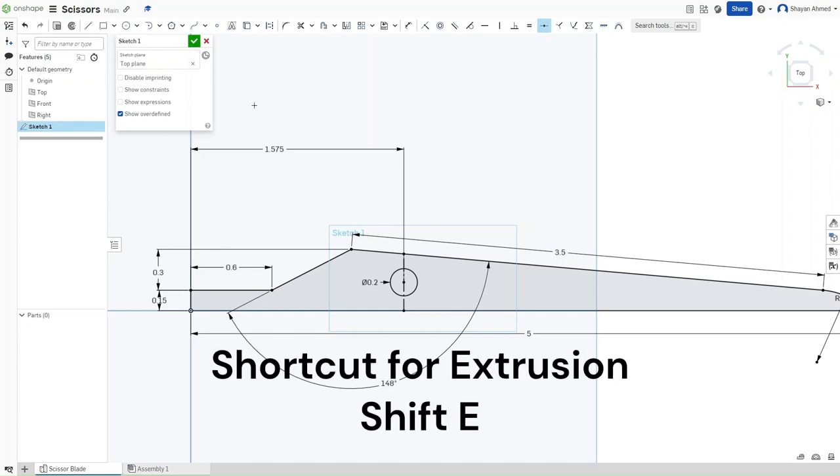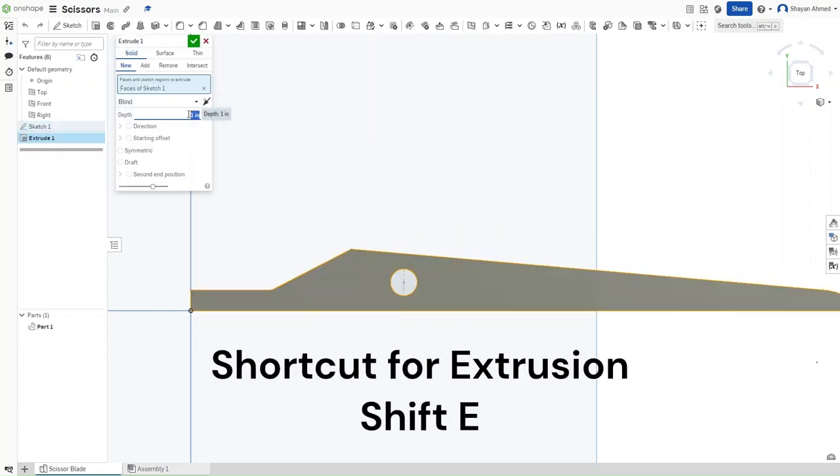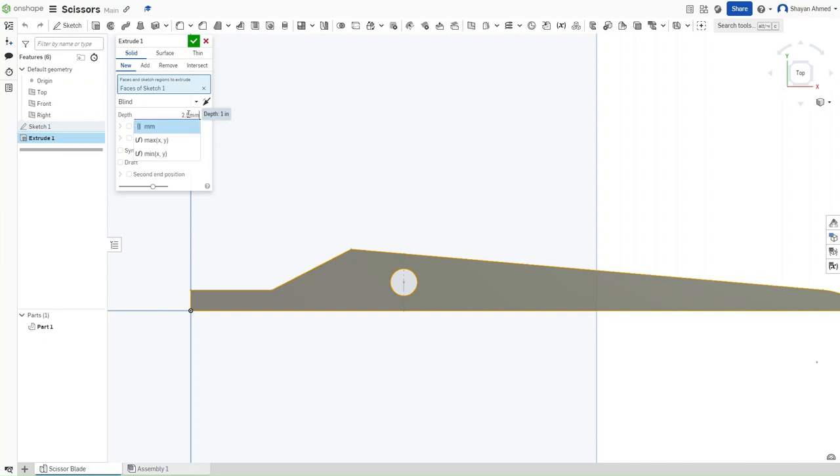Press Shift-E for extrusion and extrude this sketch by a depth of 2.5 millimeters — displaying one of Onshape's abilities: unit conversion from millimeters to inches. Then confirm.